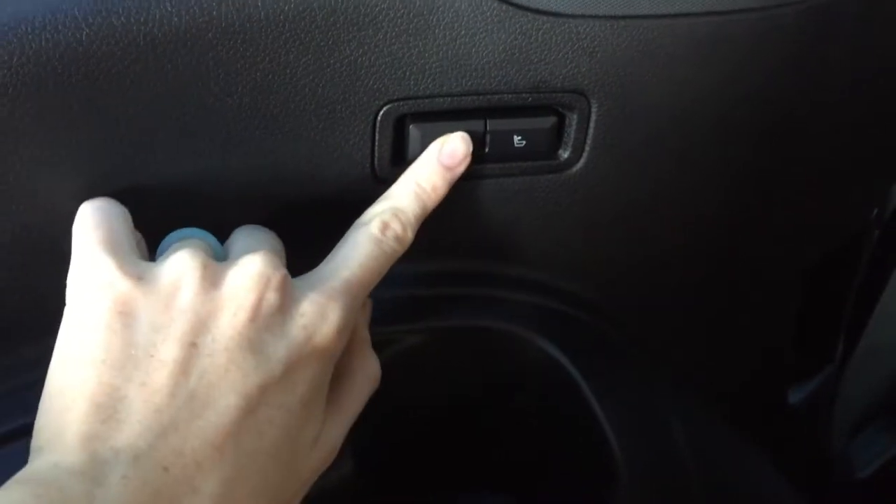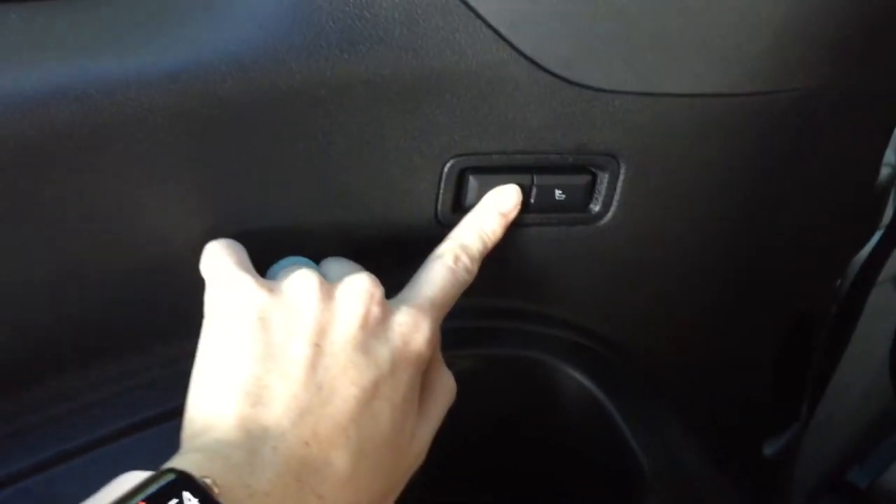I'll put the middle second-row seat back down so I can climb into the back and show you a couple of cool things. Pull this to release and climb in. One great feature if you're an adult riding in the very back: the seat reclines — push this button and you can recline it. My son loves leaning it back.